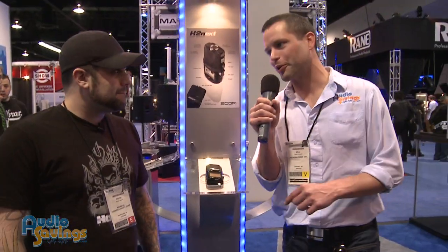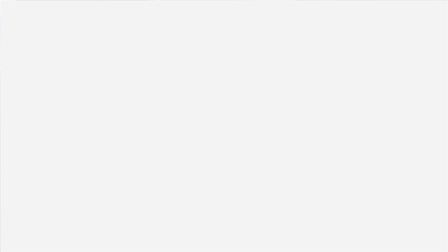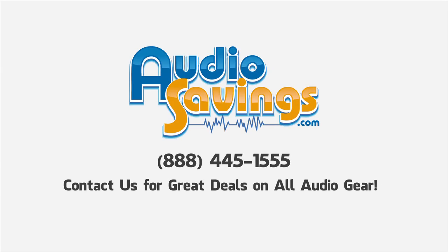This is the cornerstone of handheld recording systems. Eric, thank you so much. You're welcome. I'm Will with Audiosavings.com. Thanks for tuning in.